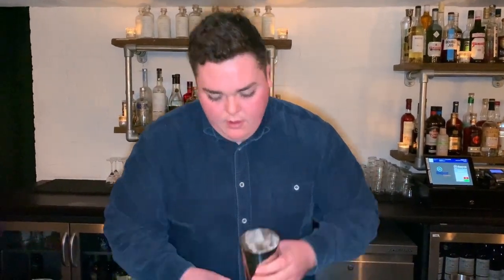Using good ice, give it a really, really strong shake. Citrus, sugar, spirit, and also fresh fruit — so you just want to make sure that you give it enough water, and also heat up the strawberries a lot as well.